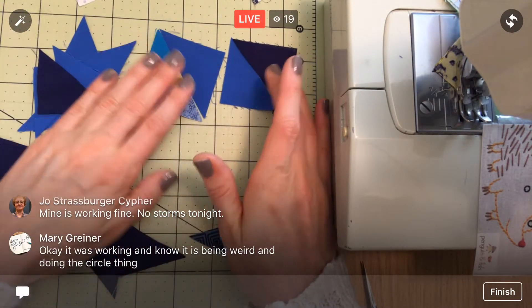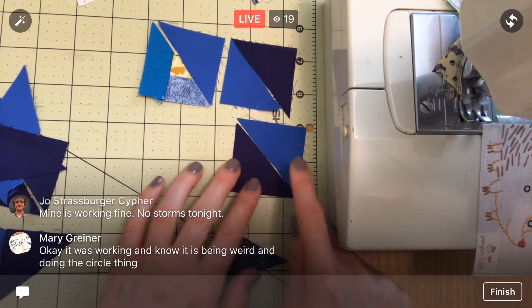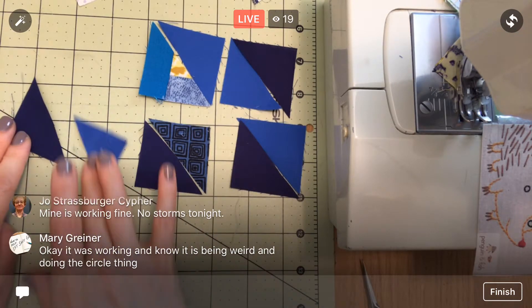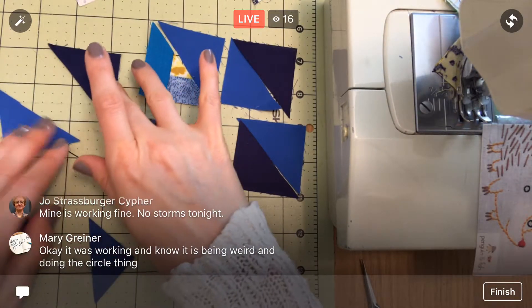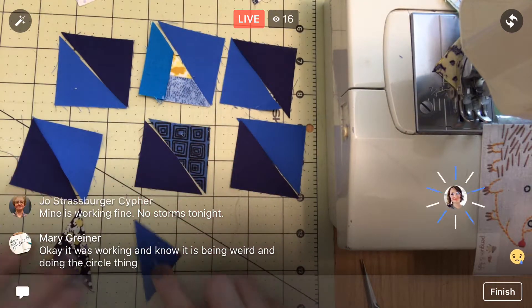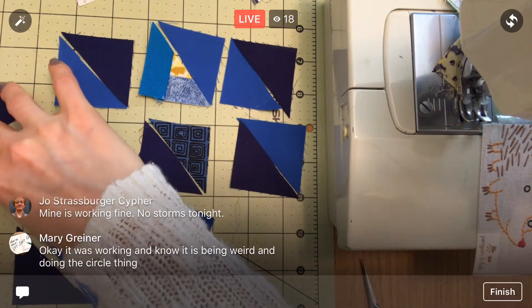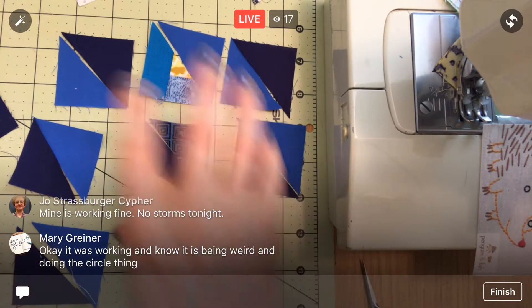I don't think it was the storms - now that I'm hearing more from people I think it's maybe a Facebook update. It'll get fixed and we'll be up and running again. I'm running out of triangles here. That one's a little smaller. Oh, I might have a stray when I'm done. Sure enough I have one little lone triangle - we'll put that up in the pile, but this is it for triangles.